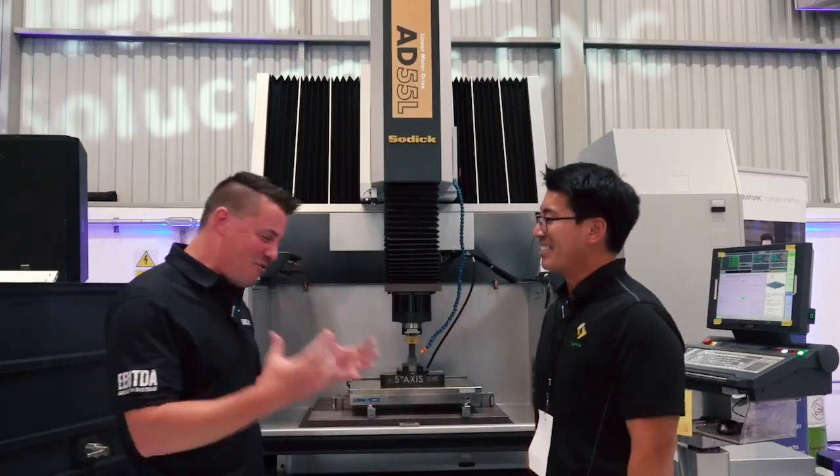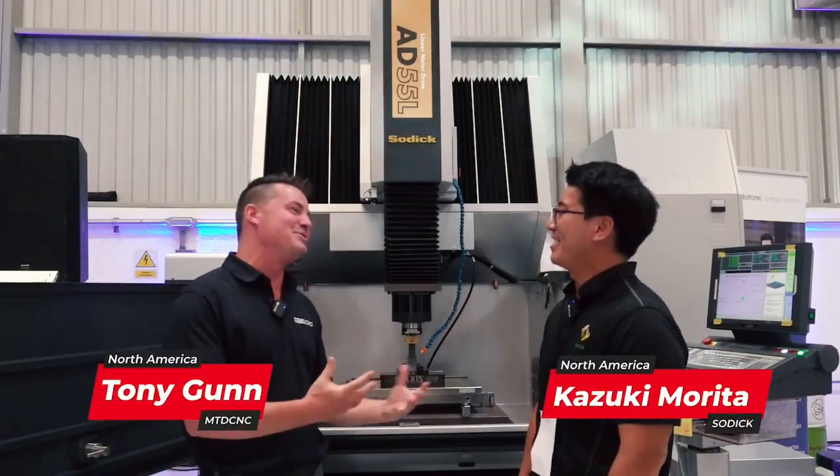Kaz, how are we doing today buddy? Good, how are you Tony? It's nice to see you. It's always a pleasure. And I'm doing well, thank you for asking.